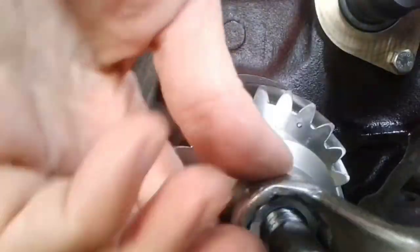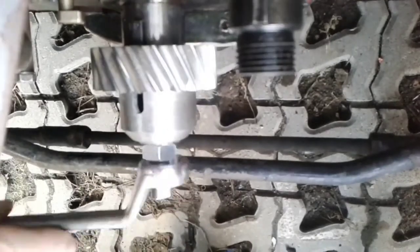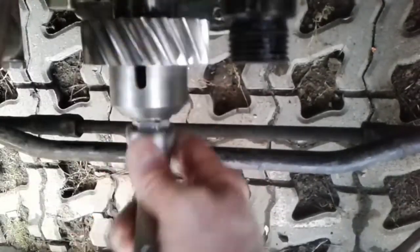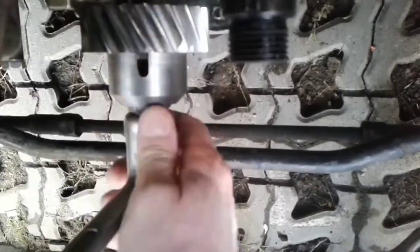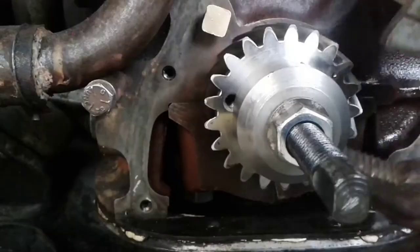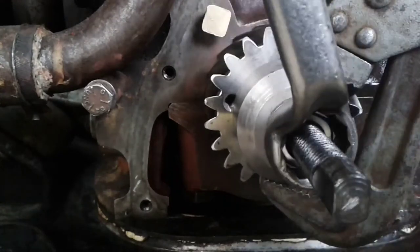The crankshaft gear is the same for both the metric and inch crankshaft systems. Therefore, the pressing tool is different for metric and imperial crankshaft sizes — only the central part of the fitting differs. I find this tool very handy because you don't need to heat up the gear when installing it.